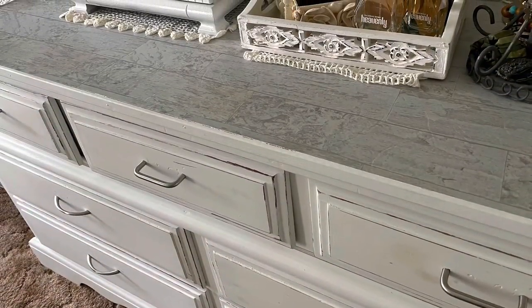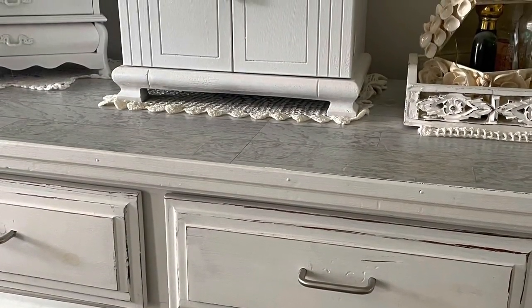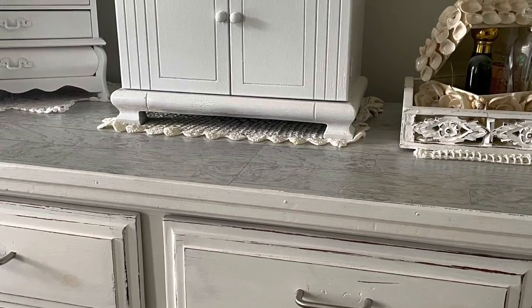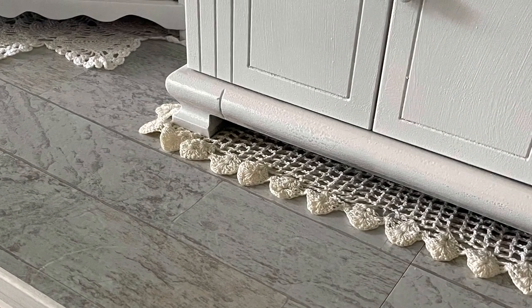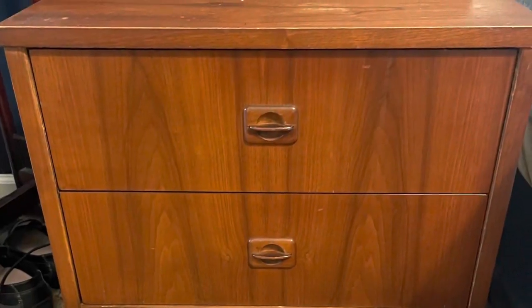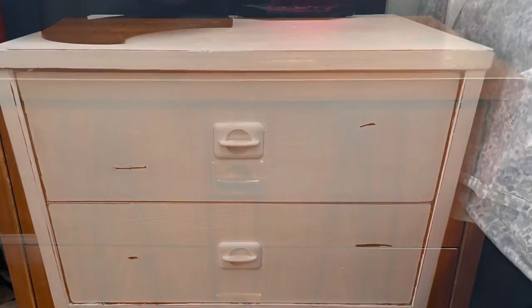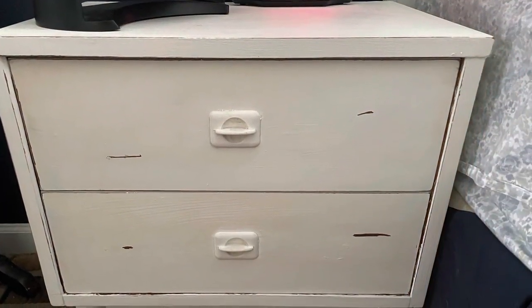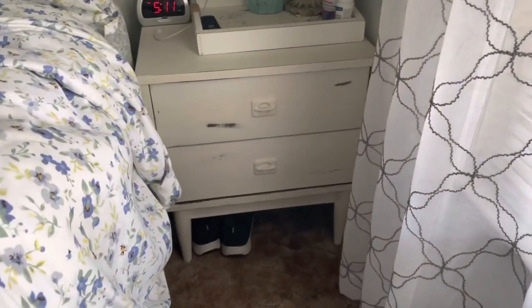Oh my gosh, I am so in love with this dresser. I took some pictures and filmed a little bit of our journey redoing this, just to show you guys that just because something doesn't appeal to you now, just adding a little bit of paint and thinking outside the box — like we did with the flooring — transforms vintage furniture and makes it so fresh and clean.